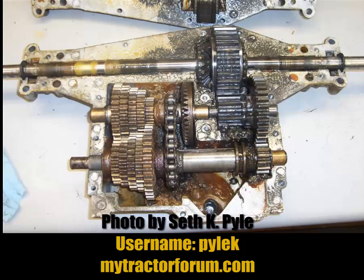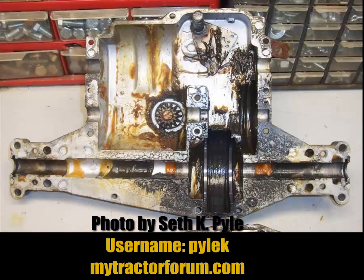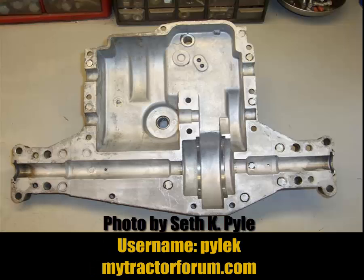You want to take your transaxle apart and get it nice and clean. You want to get all that grease and gunk out — it's gonna be messy. Try to get it as clean as possible. You want to get all that grease and water out of there.